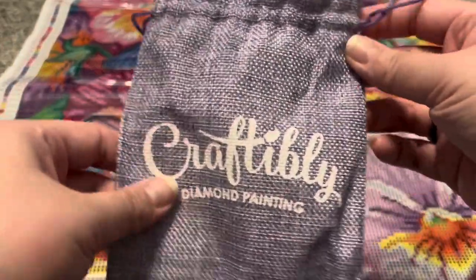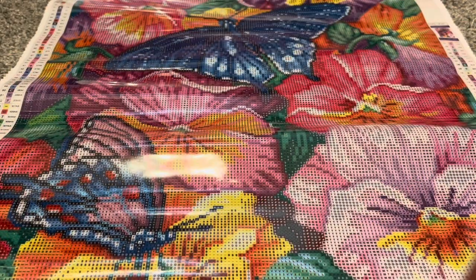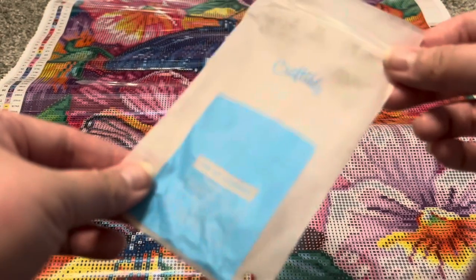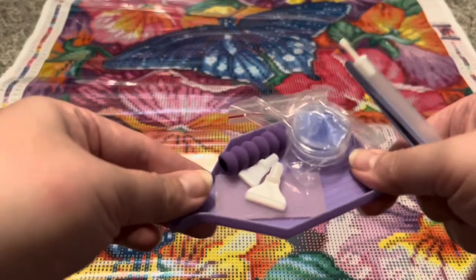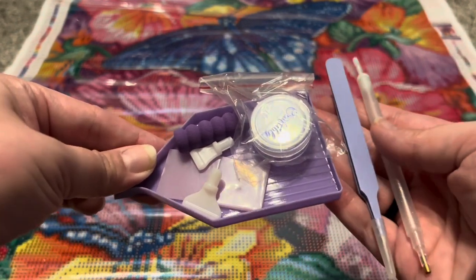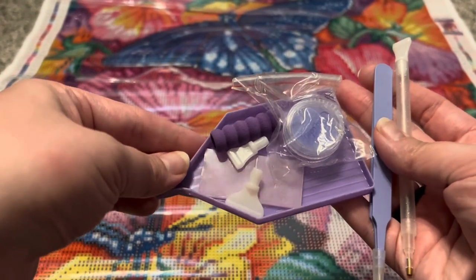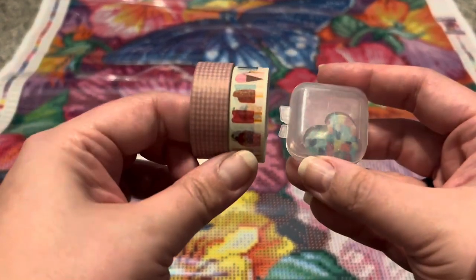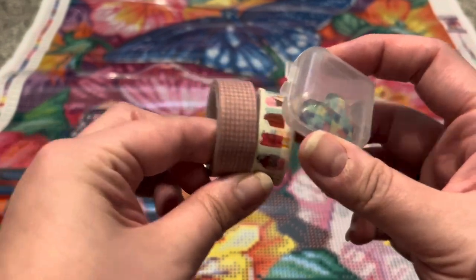The tool kit comes in one of these cloth bags — really nice bags. There is also an inner plastic case, and the tool kit comes with a tray, multi-placers, a pen squishy, tweezers, wax, and a pen. You also get two rolls of washi tape and a really cute cover minder as well.